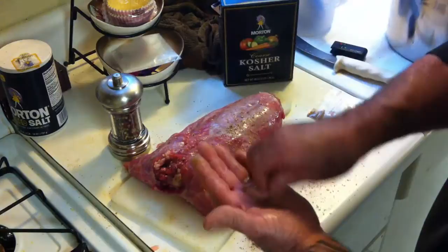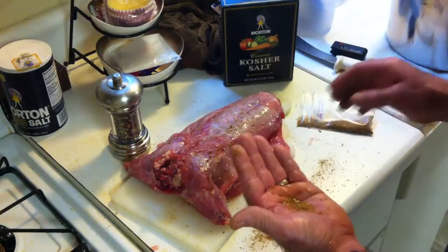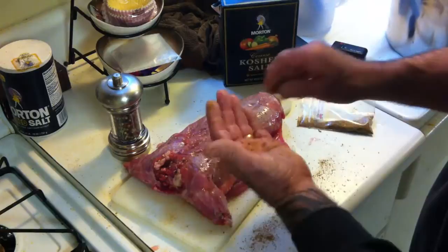One thing you'll notice while I'm making this gumbo is that I season every element as I go — the meat, the trinity, everything. Anything that needs to be seasoned will be seasoned as I go, and what that does is get it pretty close to where you want it. You might have to adjust it right at the end. We're going to go ahead and season up this second rabbit too.